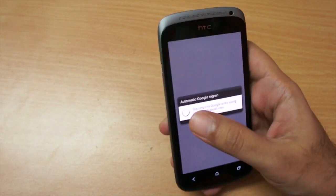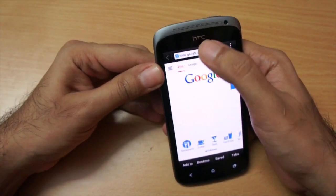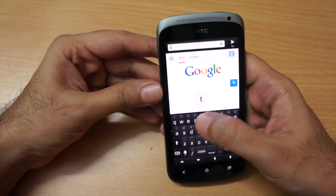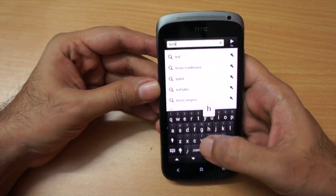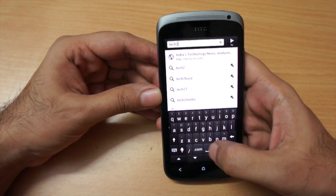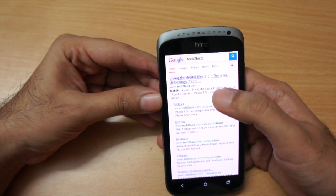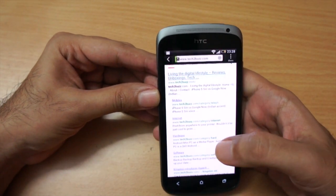Since I'm connected to Wi-Fi, let me fire up the web browser and see how web browsing is on this phone. This is the first time I'm running this, so let's quickly go to tech2bus.com. As I said earlier, the keyboard is really good and very easy to type on. As you can see, it's loading web pages pretty quickly.